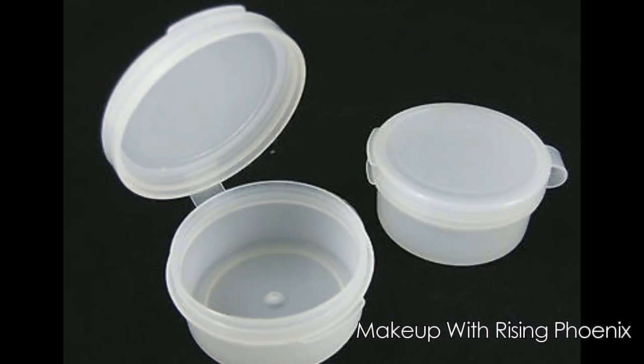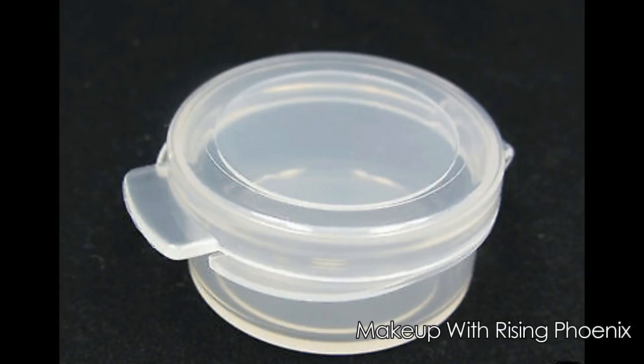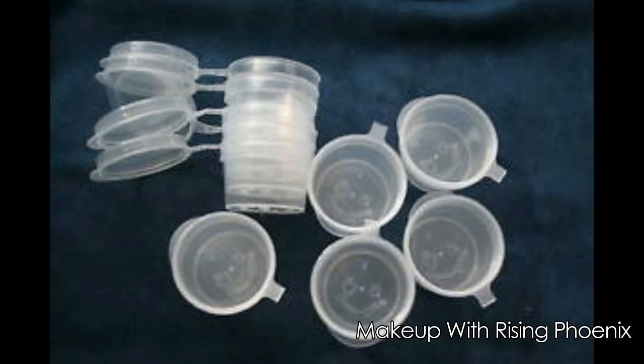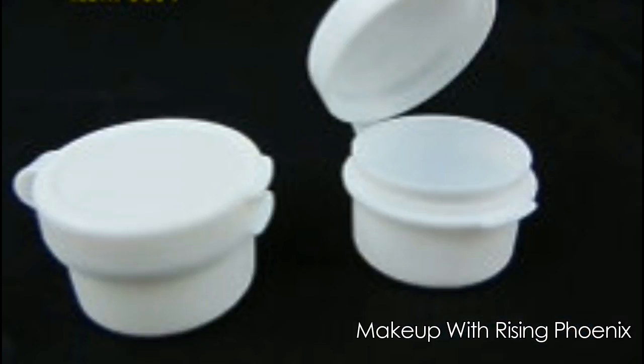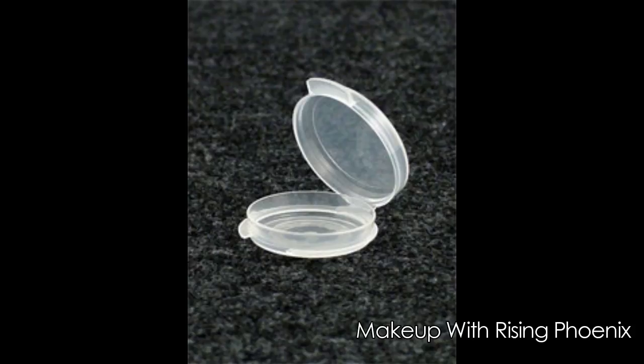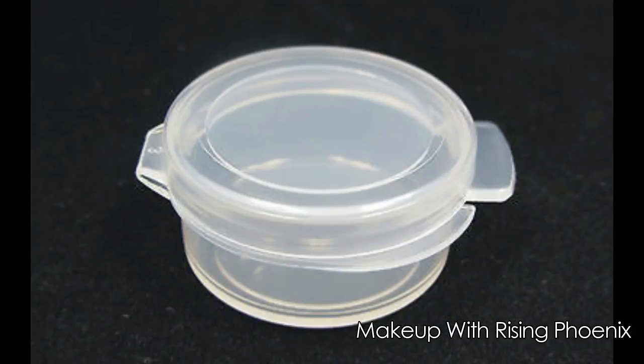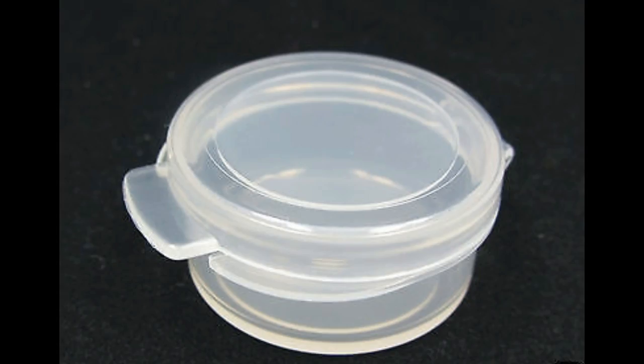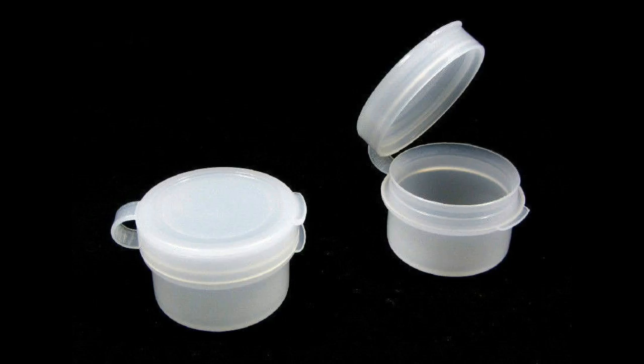This is where our initial testing of products will begin. If you're interested to know how we conduct our initial tests, do comment below and we will make a separate video on that. All initial testing of the product will only be done on one clamshell; the other clamshells will remain untouched. We do this to compare differences and make notes before deciding whether to stick to the original formula or use a new recipe.